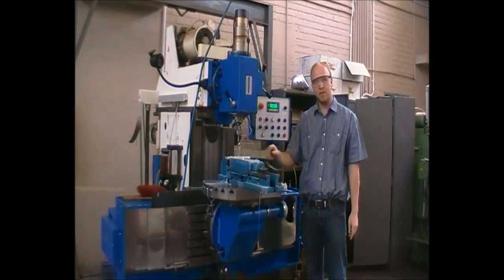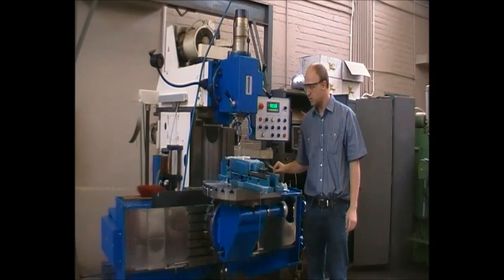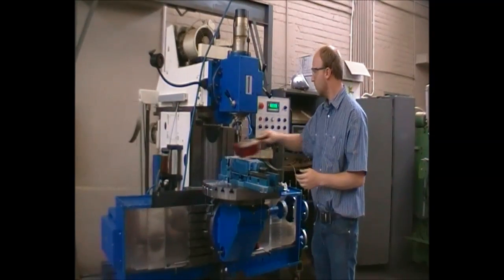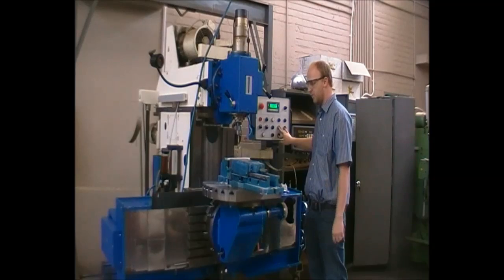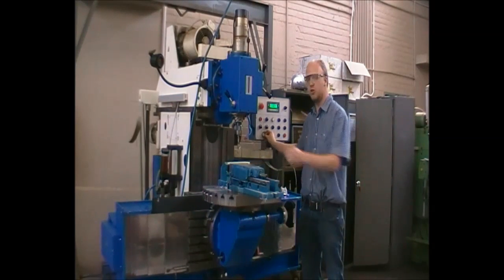Please beware of any shavings and do not touch them by hand — rather use a brush to clean off your area. Beware the drill bed or part might still be hot due to friction.